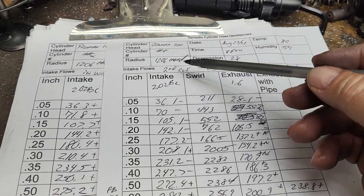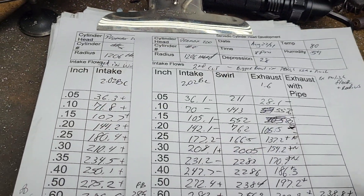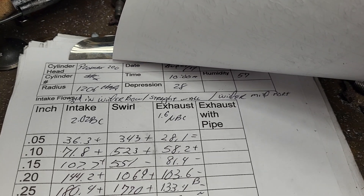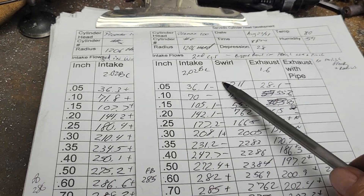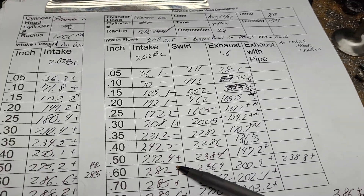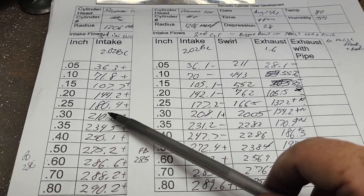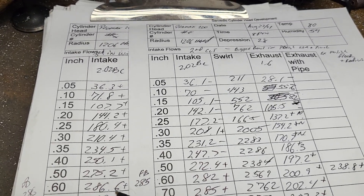Comparing our second cut to our third cut: on the intake, wider bowl on the straight wall was basically all I did, plus a little touch-up on the short side. The exhaust got wider mid-port. This second cut was lose-lose-lose, but we smoothed out a lot up here, which I think is important. The third cut showed a little gain everywhere — I'm going to take it as a win.